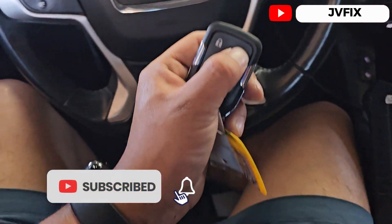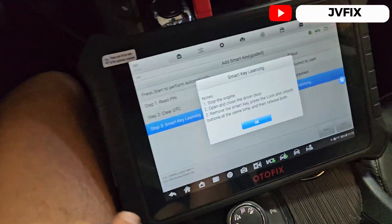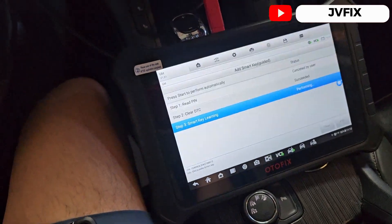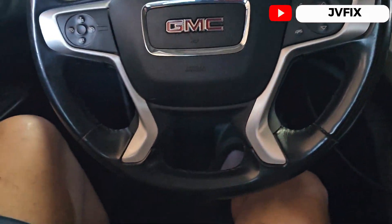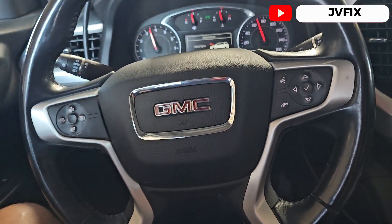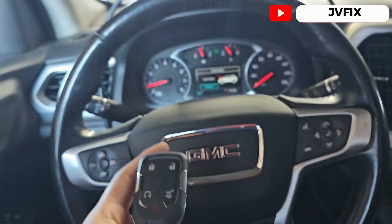There we go — it's ready! Is there another key to be synchronized? Nope. We successfully matched three keys, guys.